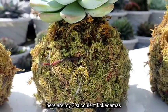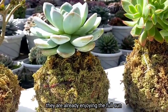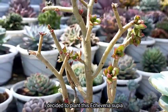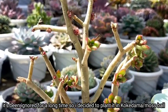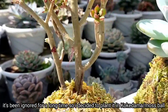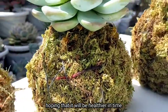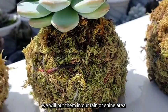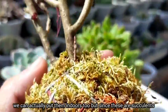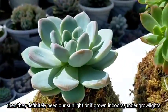Here are my three succulent kokedamas. They are already enjoying full sun. And for one of them, I decided to plant a succulent that had been ignored for a long time, hoping it will become healthier. These will be placed in our rain-or-shine area. But since these are succulents, they definitely need full sun.